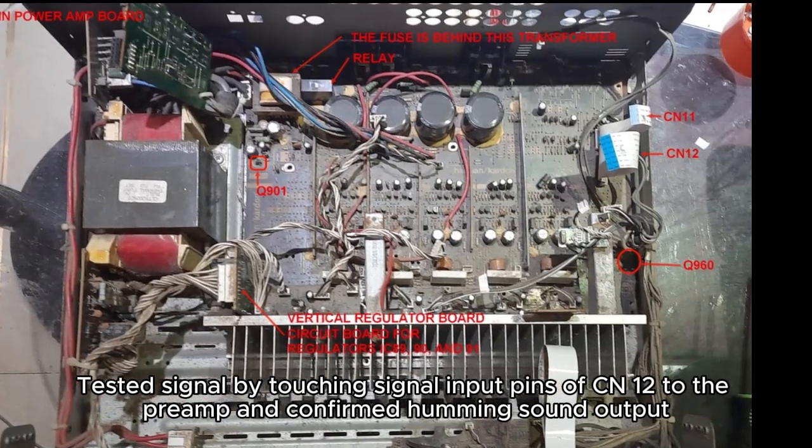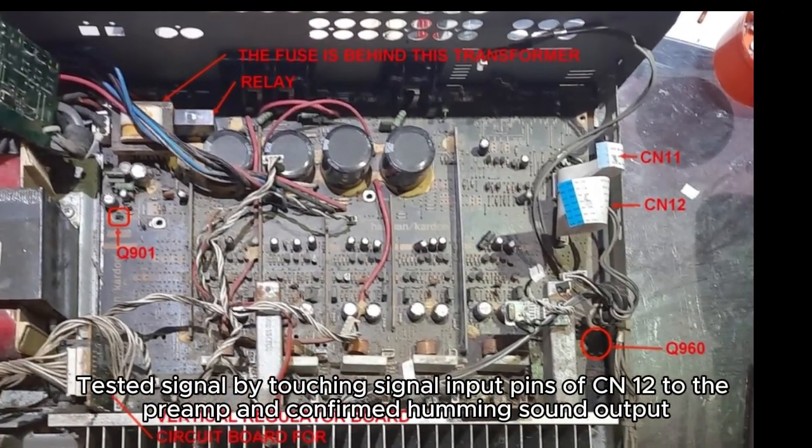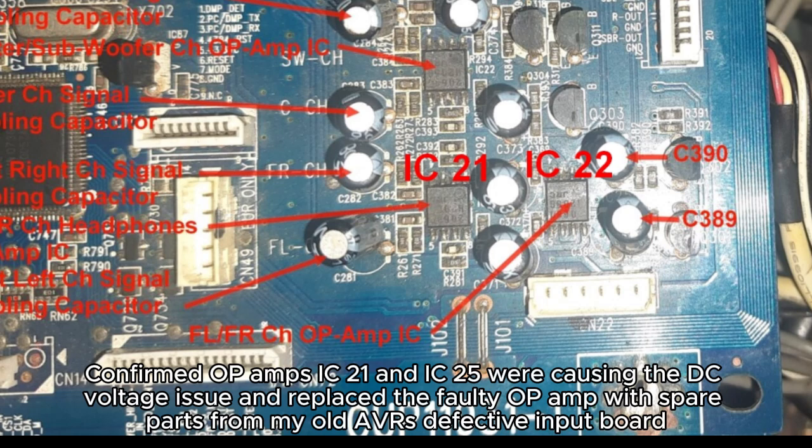Tested signal by touching signal input pins of CN12 to the preamp and confirmed humming sound output. Confirmed op amps IC21 and IC25 were causing the DC voltage issue and replaced the faulty op amps with spare parts from my old AVR's defective input board.